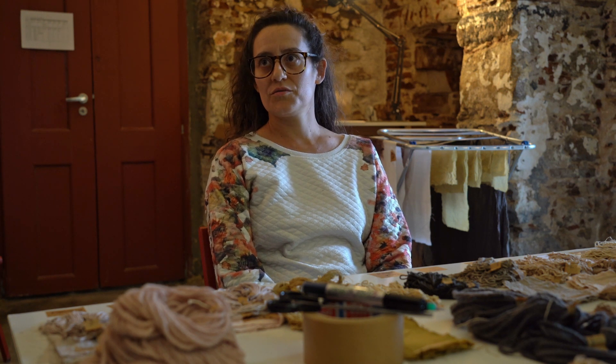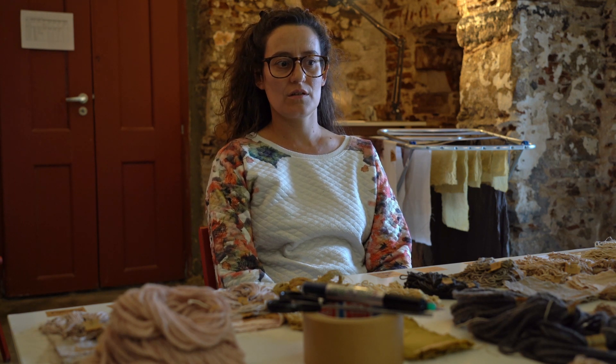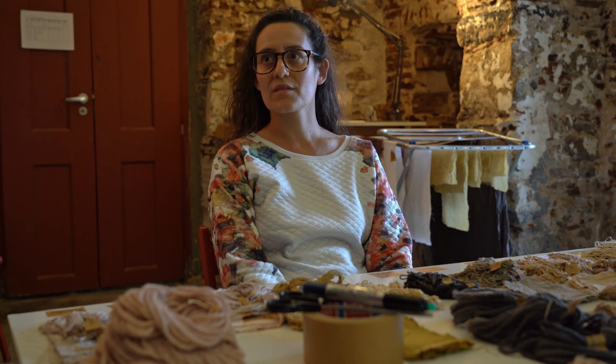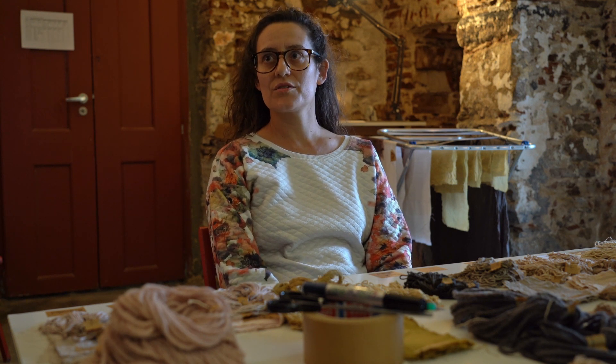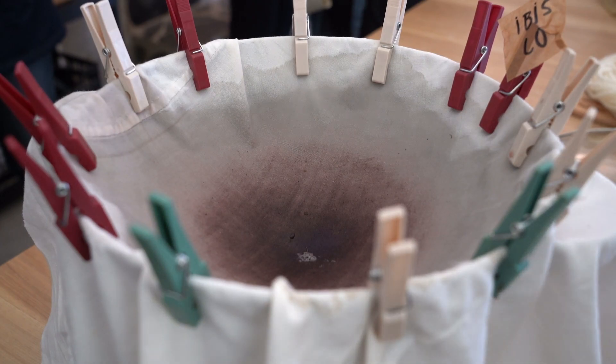I'm Marta Leite. I was born in Lisbon and lived in Berlin for almost 15 years. I'm a visual artist. I work with design, installation, and painting. Lately, I've done work with natural paint. I also teach classes in design and painting.